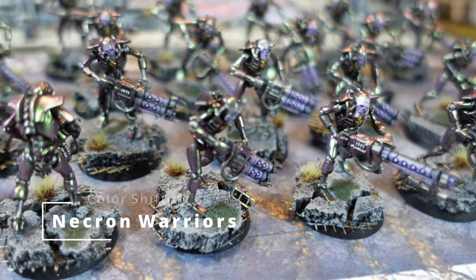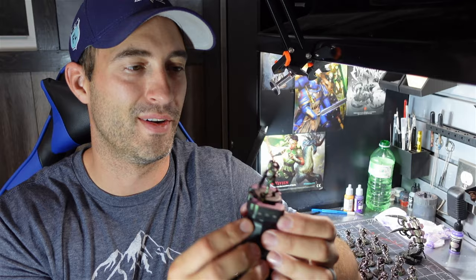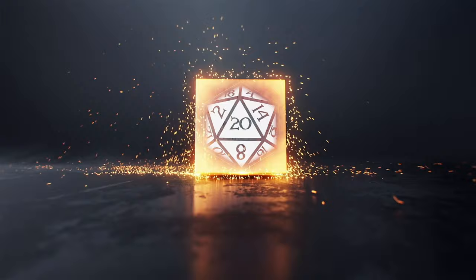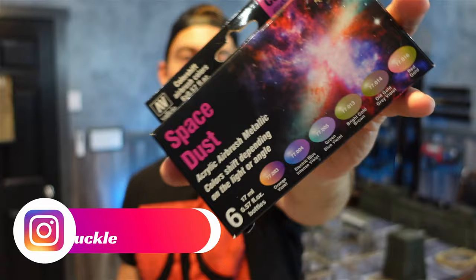Color Shifting Necron Warriors. This color shift paint is just so cool. My name is Troy. Welcome to Facility D20 where we're always making cool stuff, and today we're gonna make some badass killer robots. Hopefully James Cameron doesn't send GW a cease and desist order. We're gonna be using some Vallejo Color Shift paints to make a really cool special paint job. Come on in guys and let's get at it.